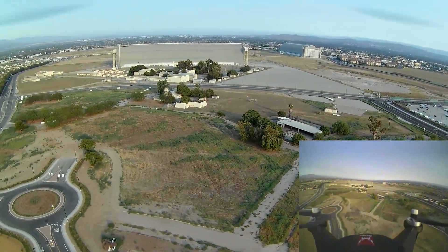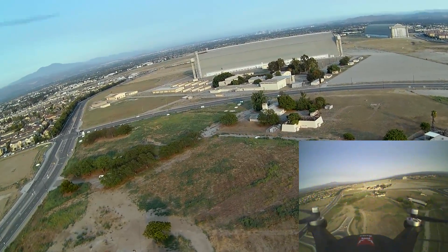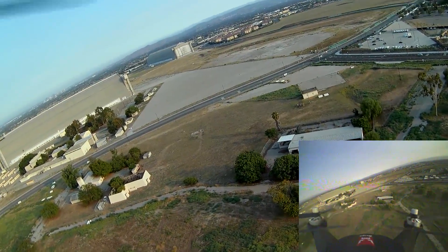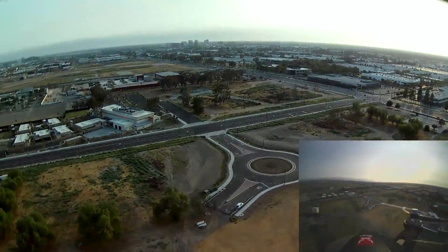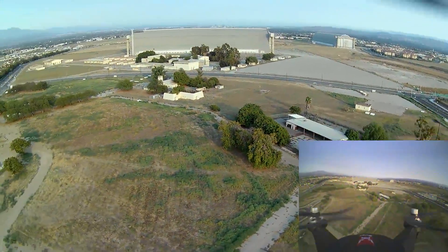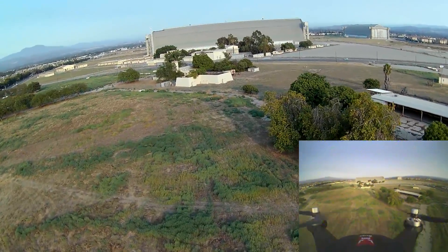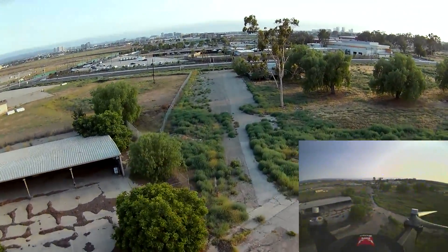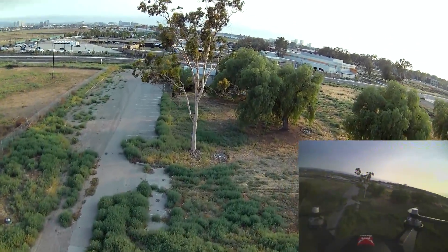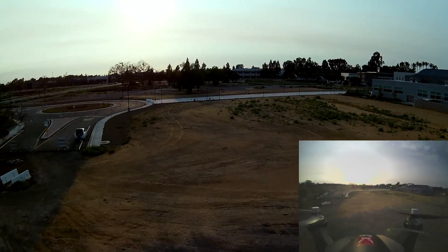Oh, that is pretty cool — pretty good demonstration. I think this could definitely be useful, depending on how good the HD video is. It does look very stable. Obviously when you are moving around with the sticks, it is a little herky-jerky, but beyond that it looks pretty smooth. Let's move back down here and do a little proximity flying around these trees. Alright, that is a pretty impressive demo. Go ahead and end this demo now.